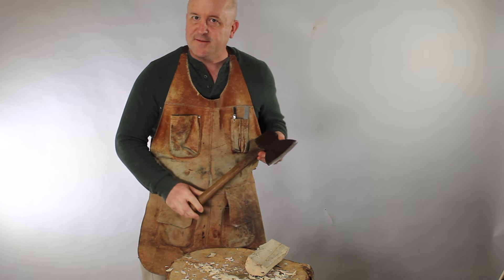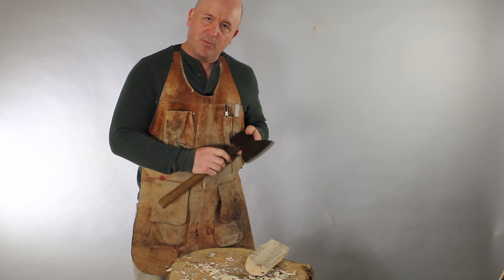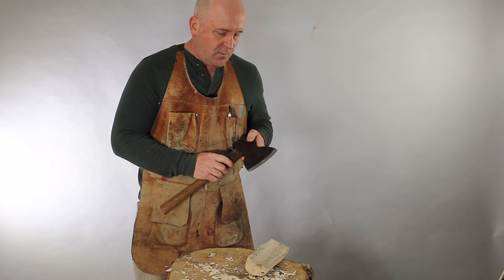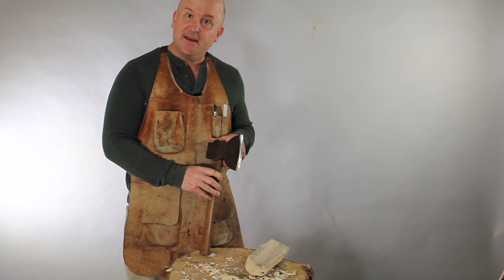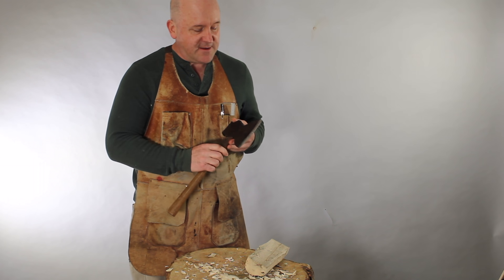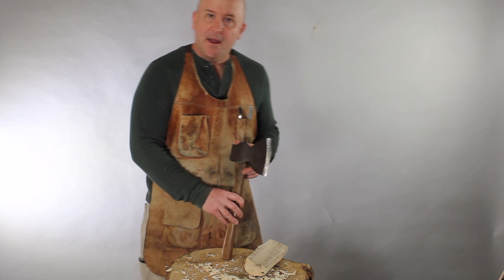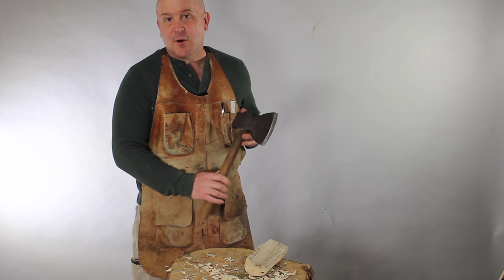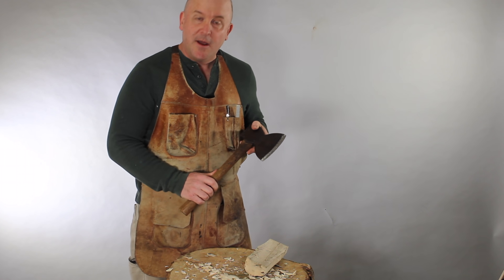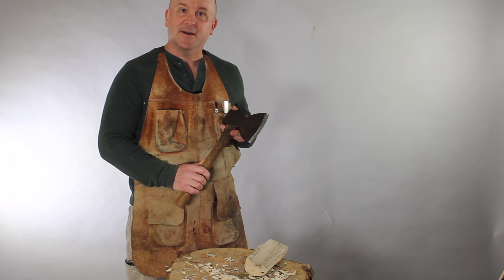So those are the factors to think about when purchasing a broad hatchet or broad axe. With some practice and attention to technique and safety, we at Highland think you'll agree that these are effective, efficient woodworking tools. Highland Woodworking carries a broad selection of axes, hatchets, and adzes of all types. We'll see you next time.